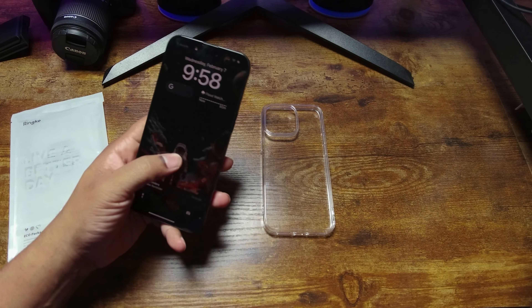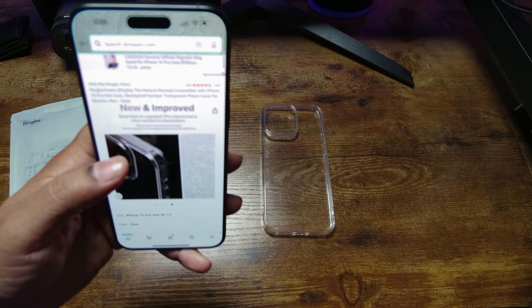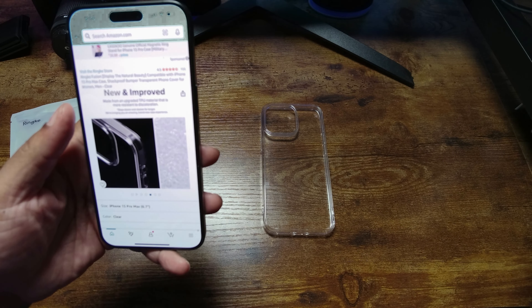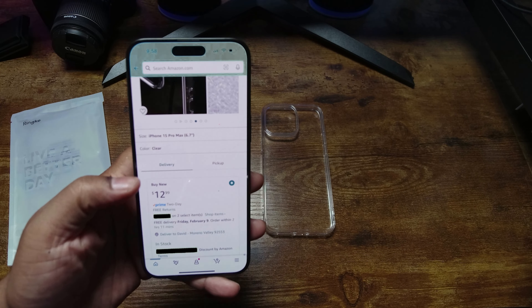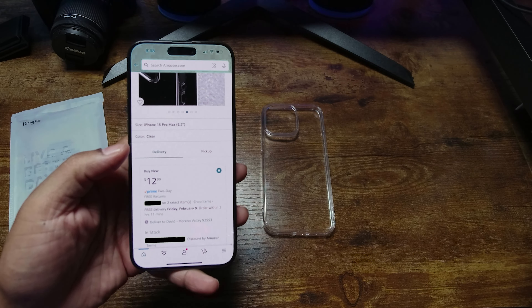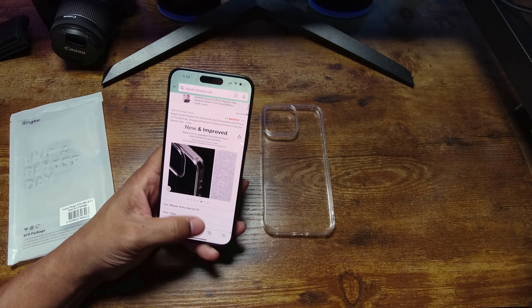You can find this case on Amazon. It has four and a half stars, so people like it. It is a crystal clear case for the most part and it's cheap — $12.99. Link will be in the description. If you like clear cases, this is probably the way to go.